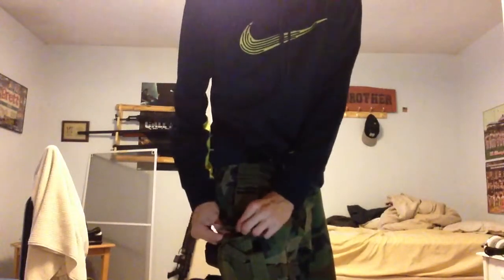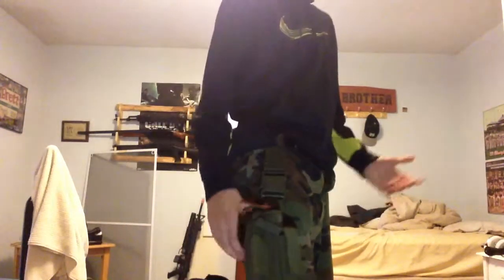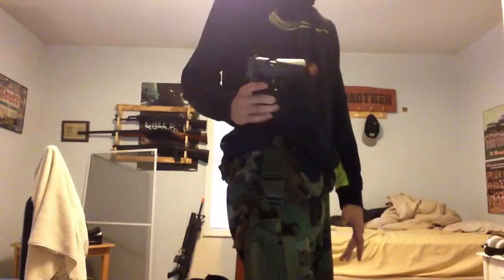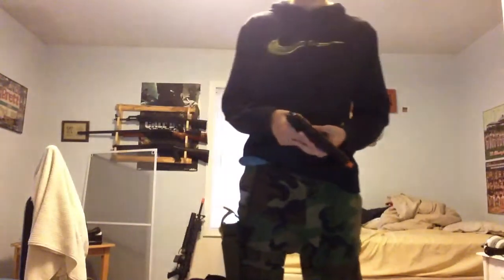I'll show you guys what it looks like in there. Really comfortable — you can still barely even notice it's there. Then you have these little buttons, so you click that in there and the pistol barely even moves. Depending on how tight you guys want it, that's how you set your pistol retention. You can easily unbutton it and pull your pistol out pretty quickly, so that's very awesome.